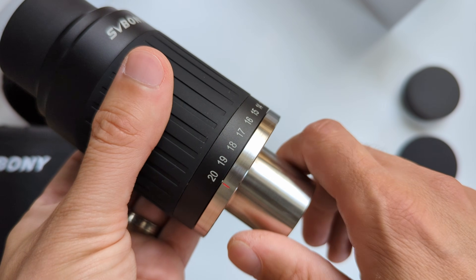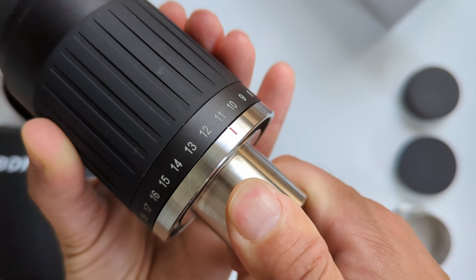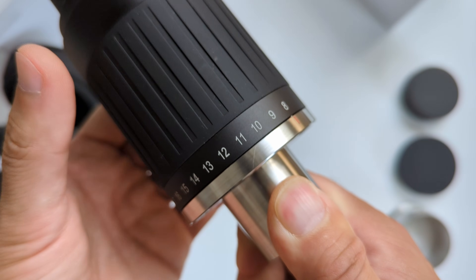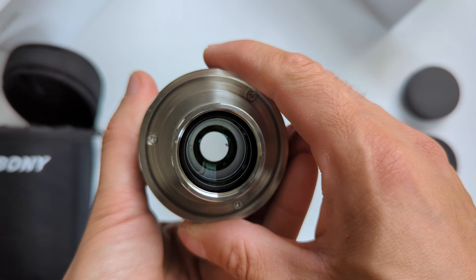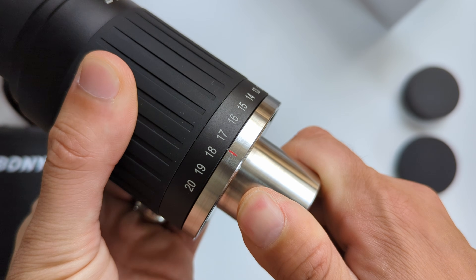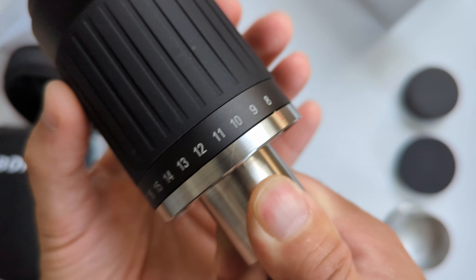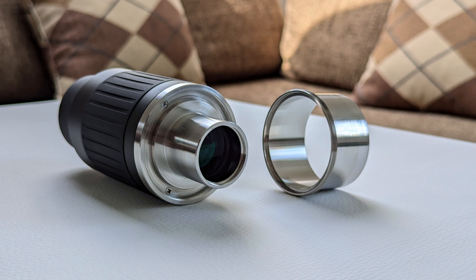Moving towards the bottom of the eyepiece, we see a wider rubber ring for selecting the focal length and the markings for all the focal length steps between 8mm and 20mm. The focal length selector feels smooth and precise, letting you choose the exact value you need. It also features a satisfying click-stop mechanism which allows you to operate it in complete darkness only by sound and feel, which is quite nice. Here is a sound test.